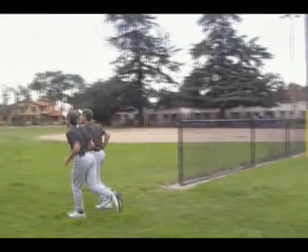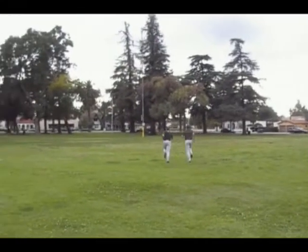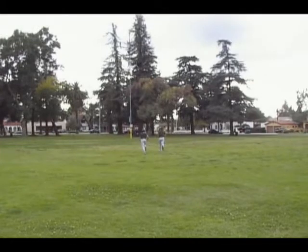Hey, I'm Kirk Soto, and I'm Robert Garcia, and we're going to show you how to warm up for baseball. First you want to start off with a light jog to warm up your lower body — you want to jog a little distance.